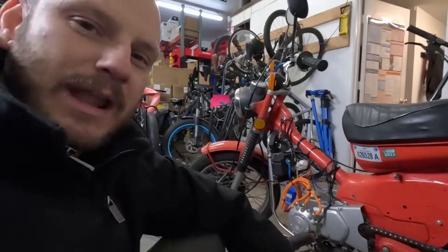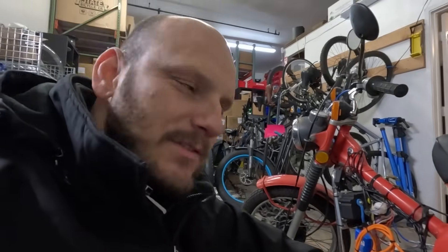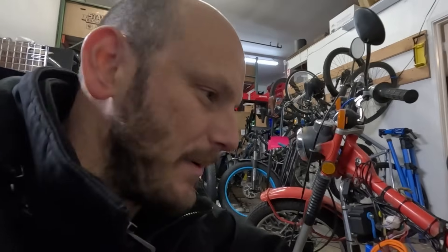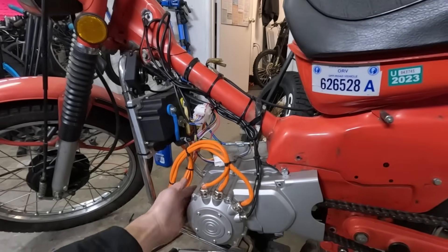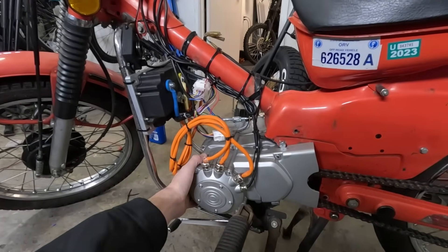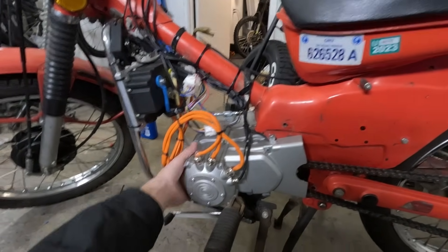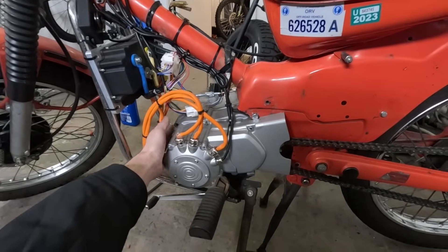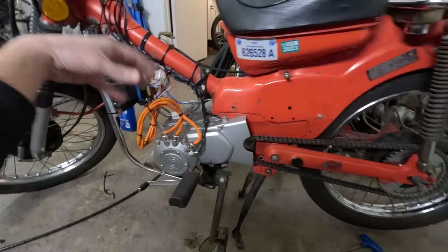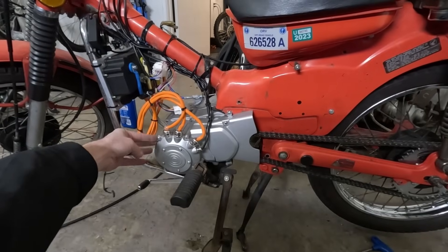This was after I'd been riding it around for a good half hour, so I was kind of used to the power delivery — but it still surprised me and the front end came right up. I was not trying to make it do that. I'm not yet aware of the exact gear ratios between each gear, but I'll figure that out and try to get some documentation up on the product listing.